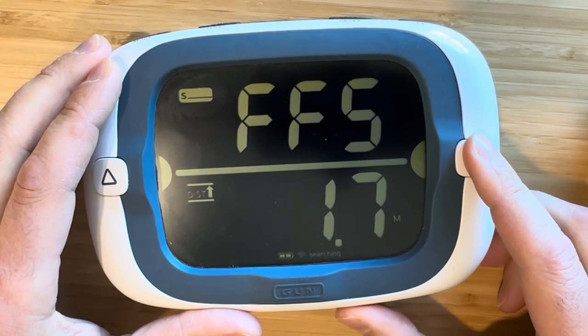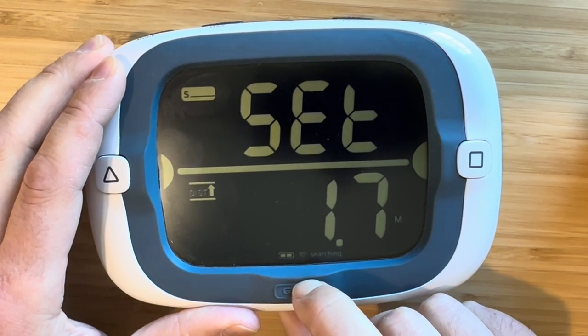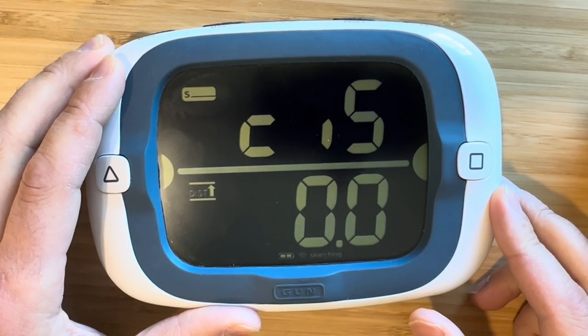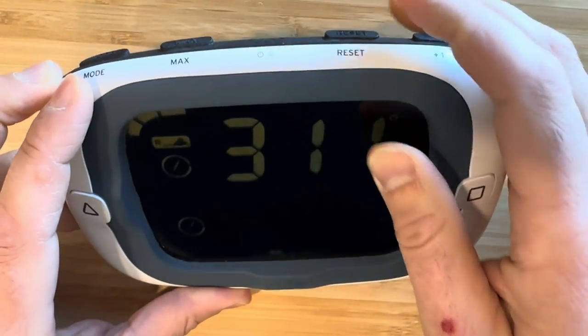Once you've keyed in your bow offset, press gun to save the selection and scroll to the next configuration menu. This is the only configuration option we're doing today, so I'll press reset once to return to normal operation.